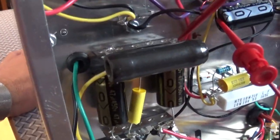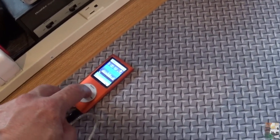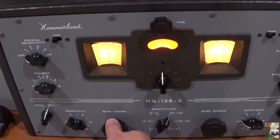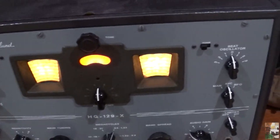I do have my MP3 player connected and we're going to put something on here. Let's start playing — I'm going to come over here to our Hammarlund. Yeah, hear how good that sounds!